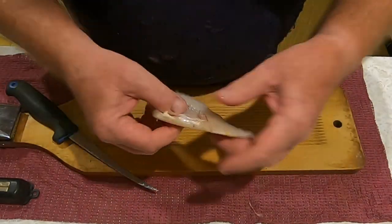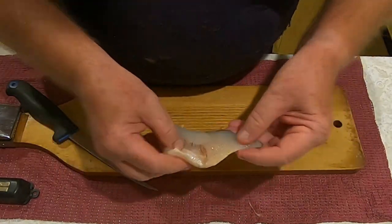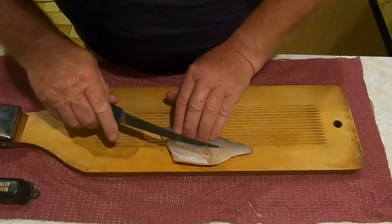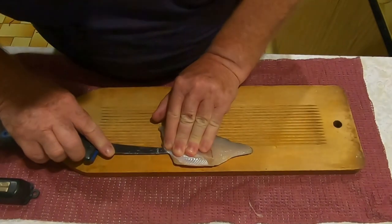Take the redfin fillets out of the fridge - have them in the fridge overnight because the flesh firms up nicely that way - and then take the ribcages out before you take the skin off them.